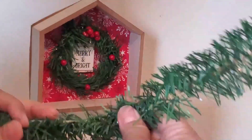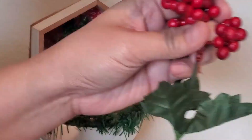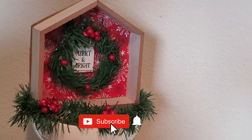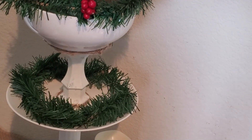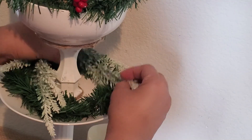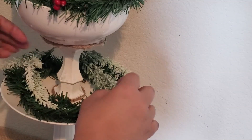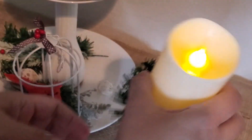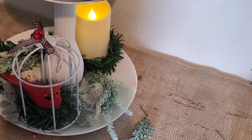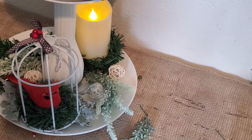I connected two garland ties together and placed them on top of my bowl as an adornment, then added some clumps of berries. I did the same thing to the middle tier, adding more faux greenery from my stash to layer and add texture. I'm filling in any voids and making sure there are no big gaps by adding more faux greenery, rattan balls, and red berries.